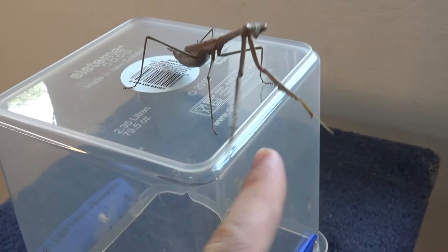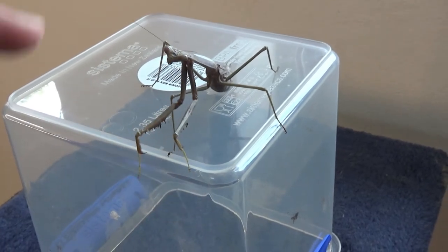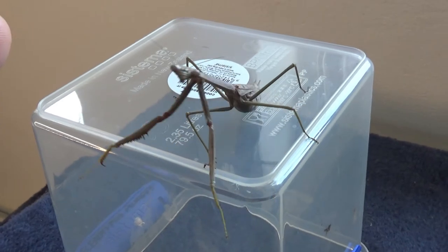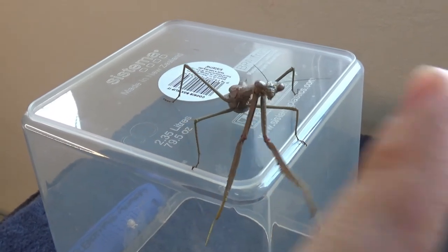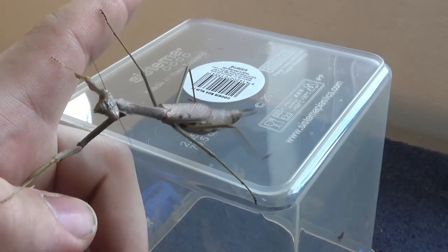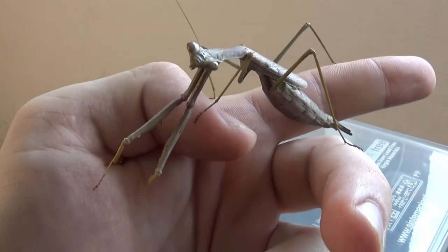Mantis are also a great insect for handling. That being said, they're still an insect — they don't enjoy being handled — but if you want something that occasionally you can pick up and interact with a little bit, a Mantis is a great choice. They're quite happy to sit on your hand like this. They might move around a bit from time to time. They can jump as well, so just be aware of that.